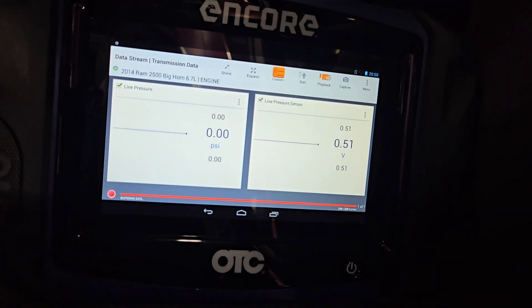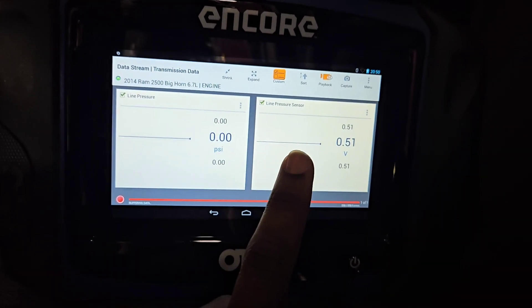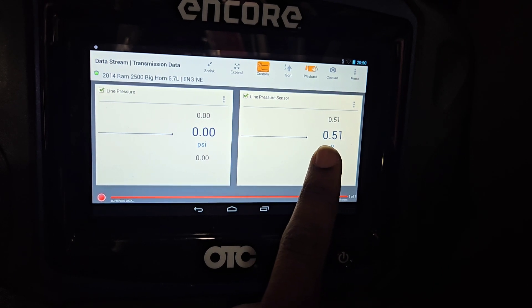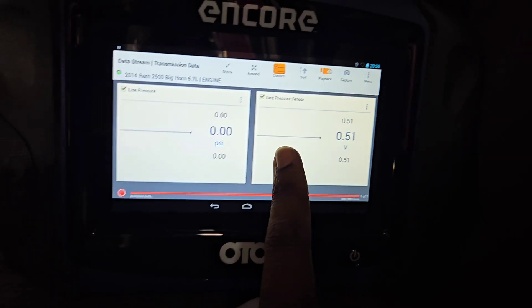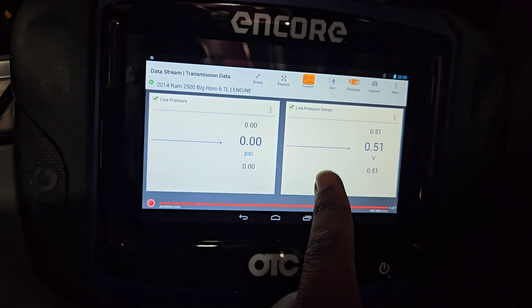I put in the dealer sensor, took out the Amazon sensor, and sure enough we are now at the correct reading — above 0.35 volts. We're at 0.51 volts, so apparently the replacement Amazon sensor was no good.